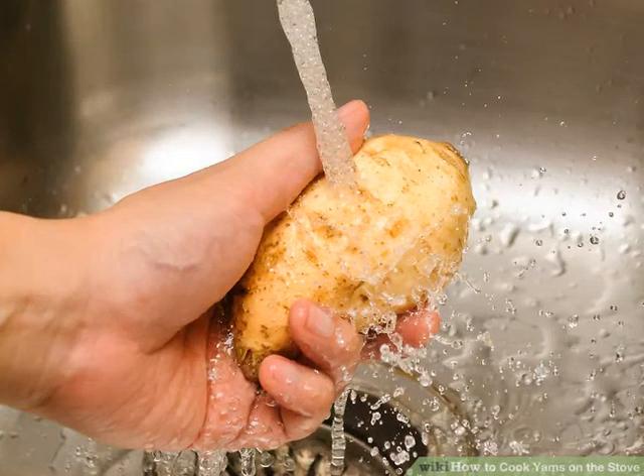Preparing boiled yams: clean and peel the yams. For this recipe you'll need one pound (450 grams) of yams. Run them under cool water and scrub them gently with a clean produce brush. Rinse the yams again with cool water and use a vegetable peeler to remove their skin. One pound usually amounts to two medium yams.